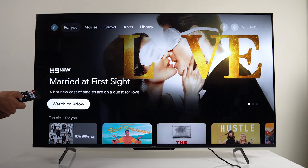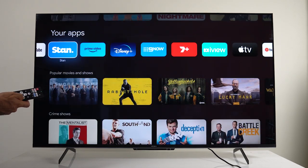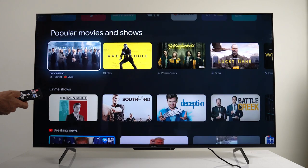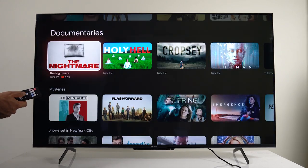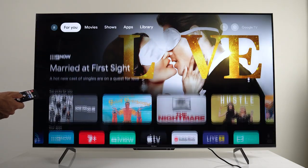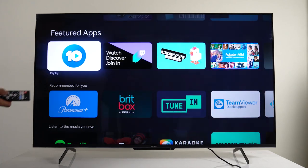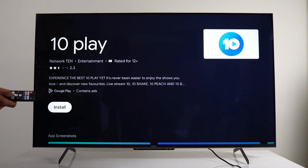It's powered by Google TV, which is a nice and simple-to-use smart OS, but there is a 5–10 minute setup when first launching the TV. It's best done with an Android phone — otherwise you'll be typing with the remote. Google TV allows you to add additional apps via the Play Store, so if there's a certain streaming app you need, it's all here.